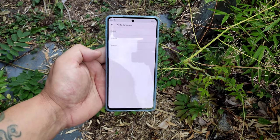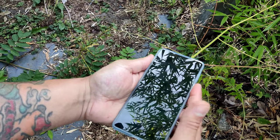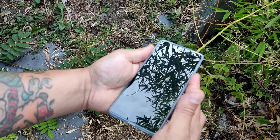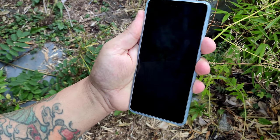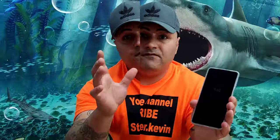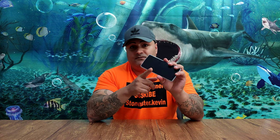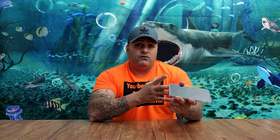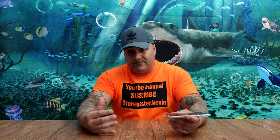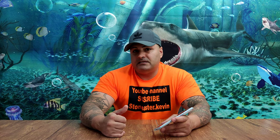That covers the language settings as well. For the face unlock — the face recognition is not the fastest. But if you watch a lot of YouTube, Netflix, or play games, I highly recommend this display. I watched a 4K video on this phone and on that big display you're going to enjoy it. The colors are really nice and it gets quite bright. The only downside is the speakers are not as loud. Let me know in the comments what you think about the display.